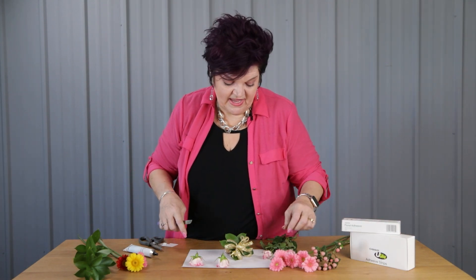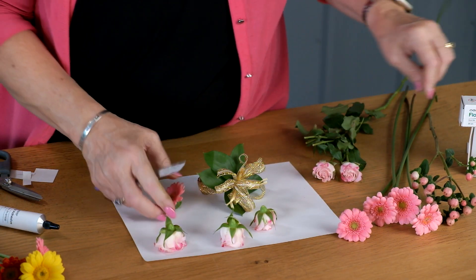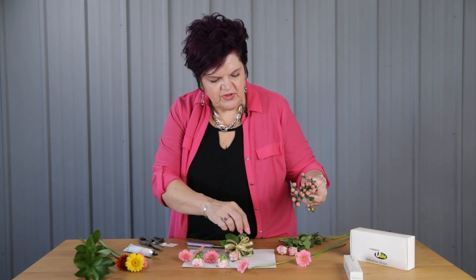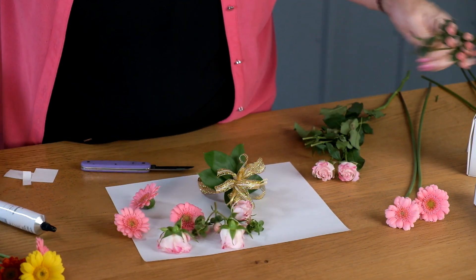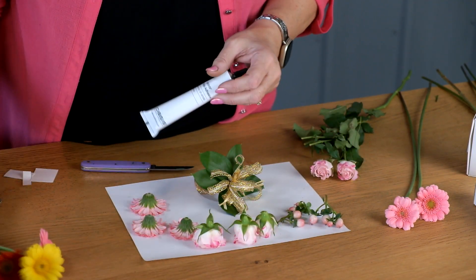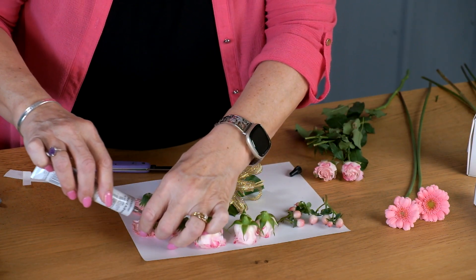I'm happy to say that Oasis floral adhesive is back in stock, so make sure and contact your salesperson to get some of that in your shops. And then look at these little gerbs — oh, this is going to be so cute. Little micro gerbs in there, and then I want a little bit of a textural influence, so I'm going to add in some little hypericum berries as well — we're just going to be able to glue those in. So I've got all my components here ready to go, tips them bottoms up, and I'm going to come in and use the floral adhesive, putting about a baby fingertip of glue on each flower.